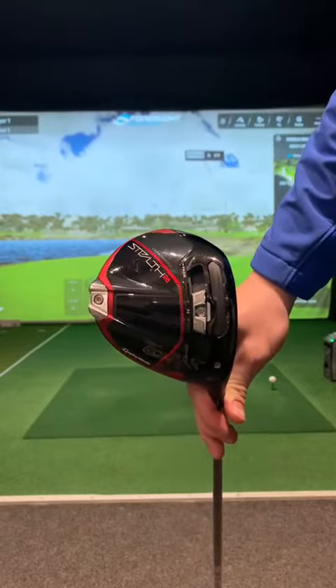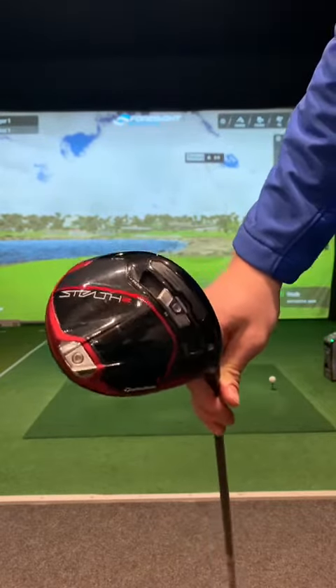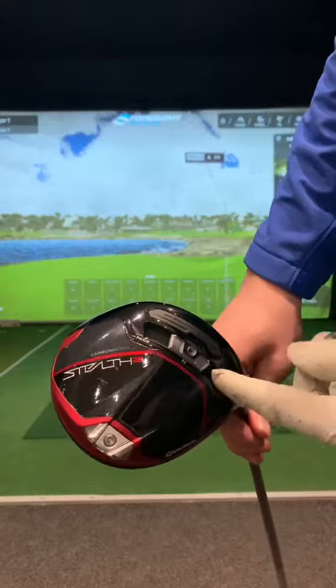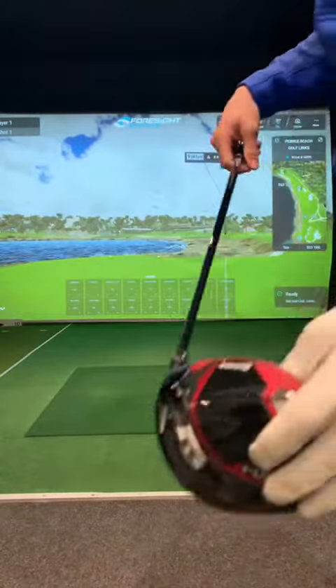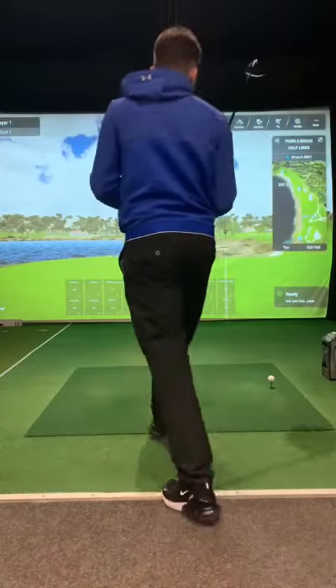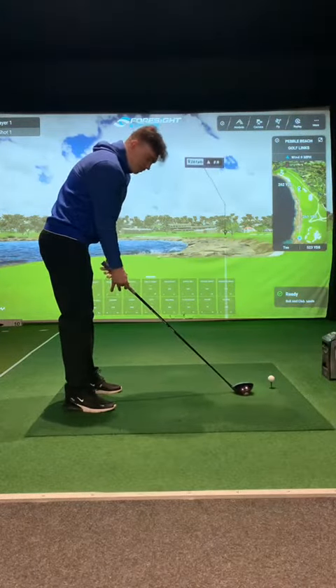Let's give it a little demo. This week I actually have my fitted driver, which is the Stealth 2 carbon wood plus. It has the adjustable weight on the bottom — I leave it on neutral as I quite like a balanced club face. It's 8 degrees of loft, so let's give it a go and see how it is on the Pebble Beach 18th. Hopefully it won't track it in the water.